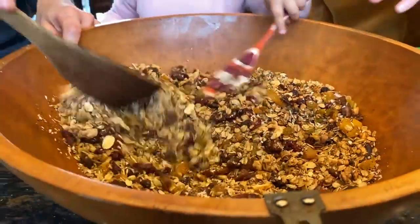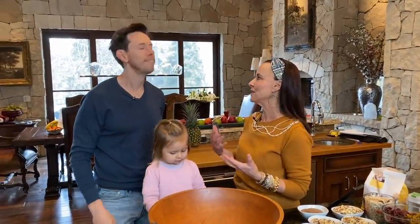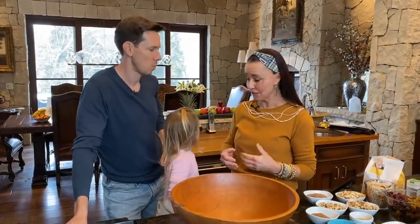It's sweet, it's salty, it's savory, and it's super easy to make. It's super easy, and you can adapt and adjust to your needs. We're using what we have in the pantry, and it's going to be delicious.